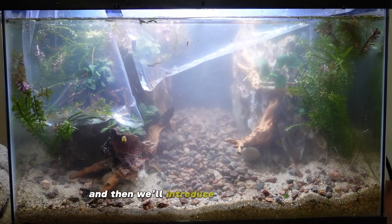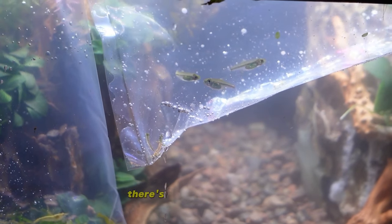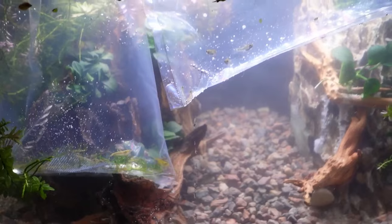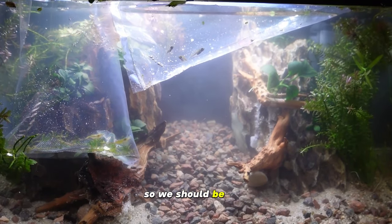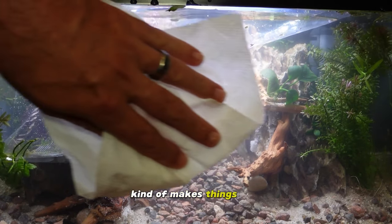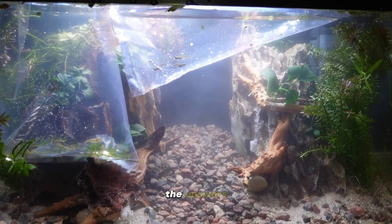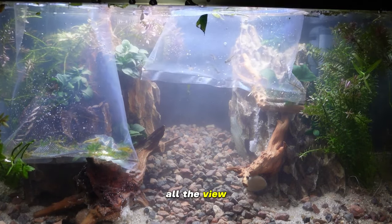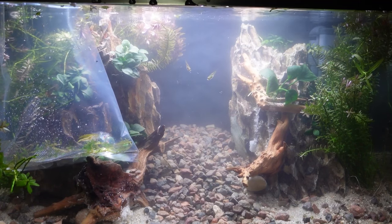The green kubotai rasboras are cool, and the shrimp are pretty cool too. The water's a little cloudy because of the planting process — we'll turn the filter on and that should help clear up the tank. We're going to let these guys acclimate and then introduce them to the tank. It's been about 25 minutes — these guys are ready to be released into their new home. There are the green kubotais and the green jade shrimp. Typically I would not introduce aquarium store water into my tank, but there are no other fish in here so we should be fine.